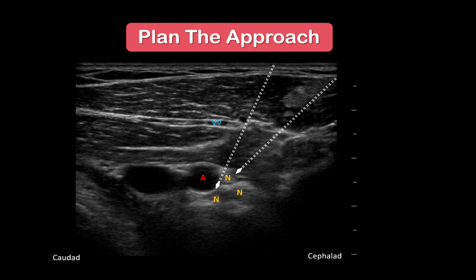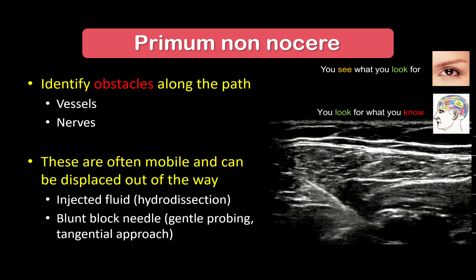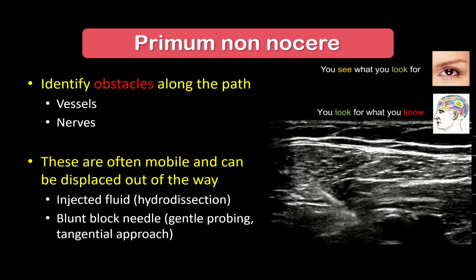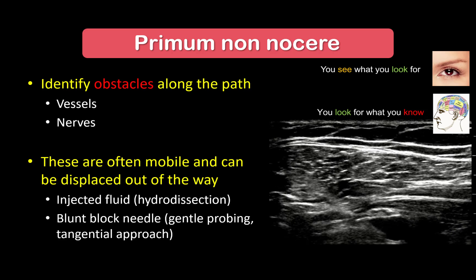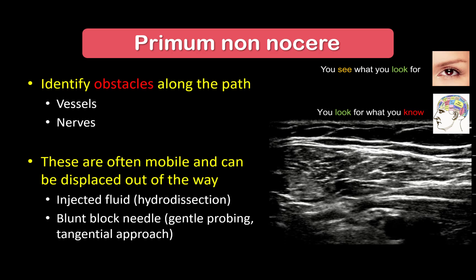This can be done in more than one way, but to pull it off requires a deliberate consideration of where we insert our needle through the skin relative to the probe, and thus the angle that the needle will take. This example of the infraclavicular block also illustrates another important principle: with good needling technique you can maneuver around vessels and nerves without damaging them, by using injected fluid to produce some hydrodissection and pushing things aside, as well as by careful handling of the blunt-tip block needle.